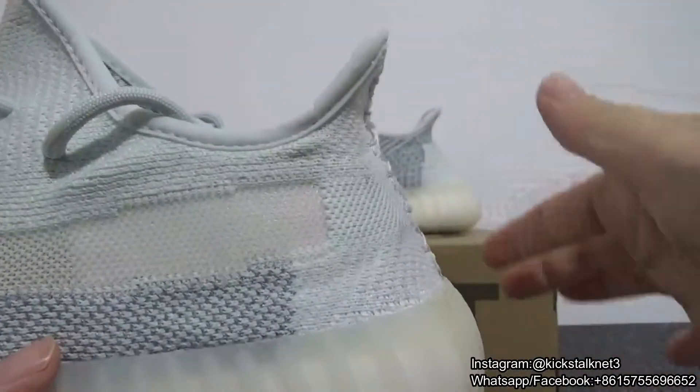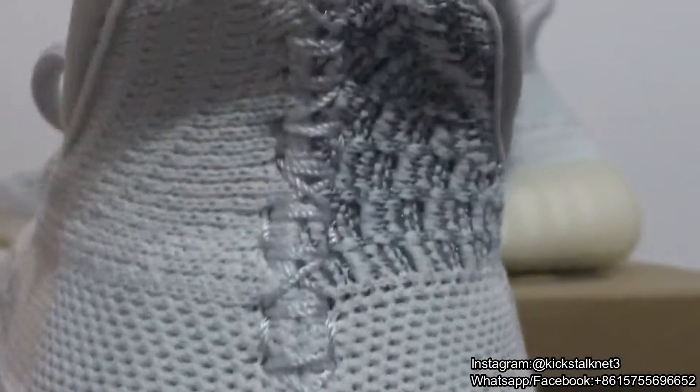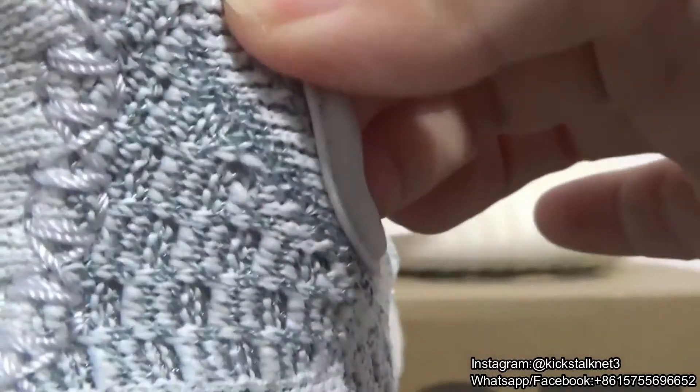It doesn't come with the pull tab. And on the back side, you can check the color difference — this is dark blue and another is 3M material.